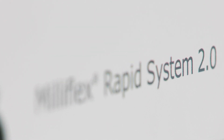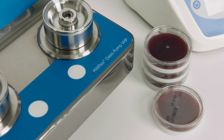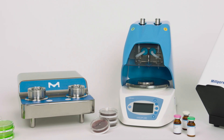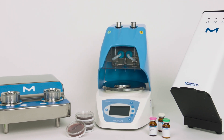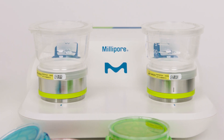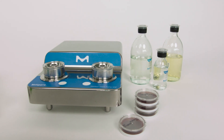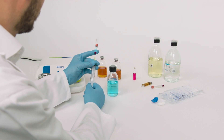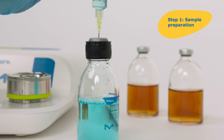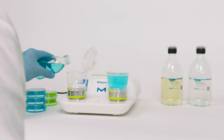The Milliflex RapidSystem 2.0, an automated solution for rapid detection, imaging and quantification of viable microorganisms in filterable samples. Use it under a biosafety cabinet along with the standard Milliflex Oasis pump, or under a VHP isolator with the VHP-resistant pump model. Ideal for rapid bio-burden and sterility testing, the system works with many QC samples in the pharmaceutical, beverage and personal care industries.